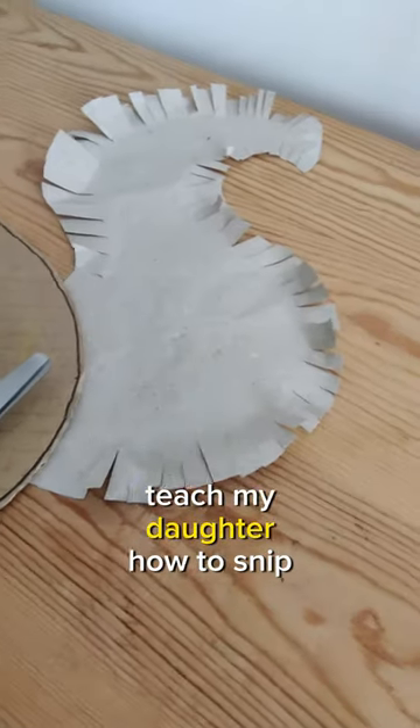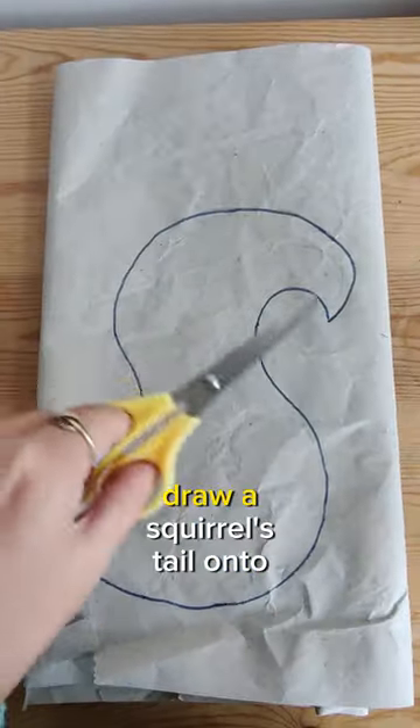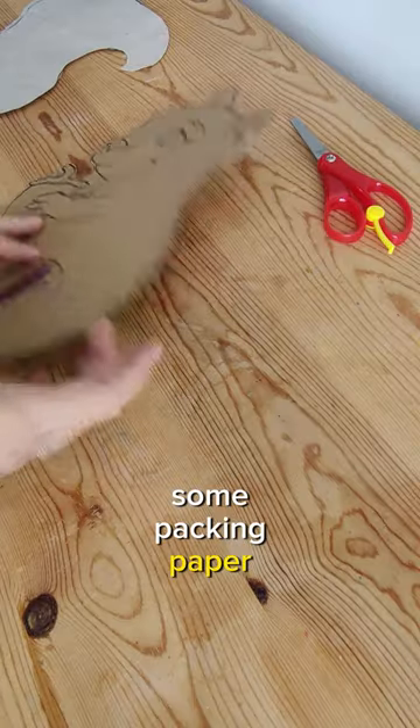I used this activity to teach my daughter how to snip with scissors. Draw a squirrel's tail onto some packing paper and cut it out.